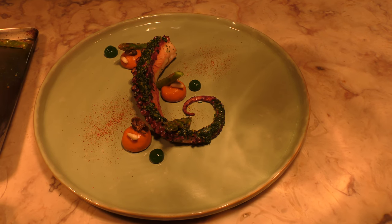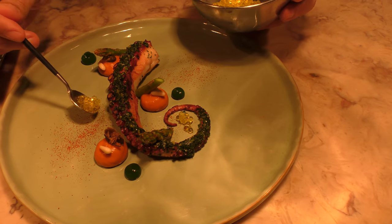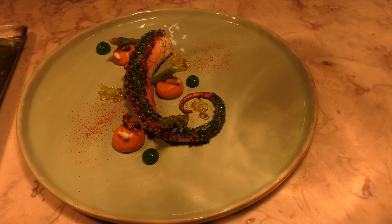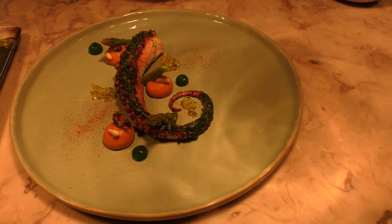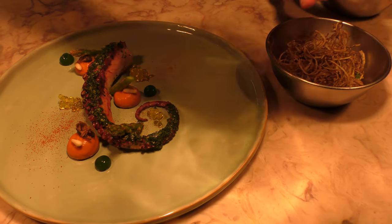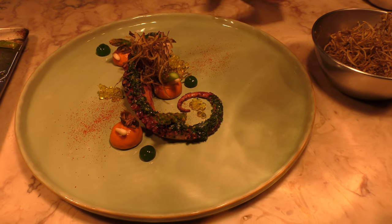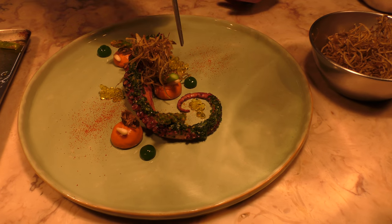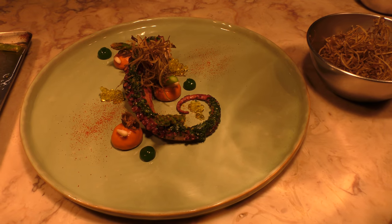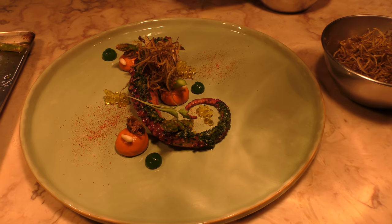Then we're going to add some olive oil caviar. Some potato skins, just to have a crisp element. We're going to finish with a garnish of coriander stems, and there you have it, roasted octopus.